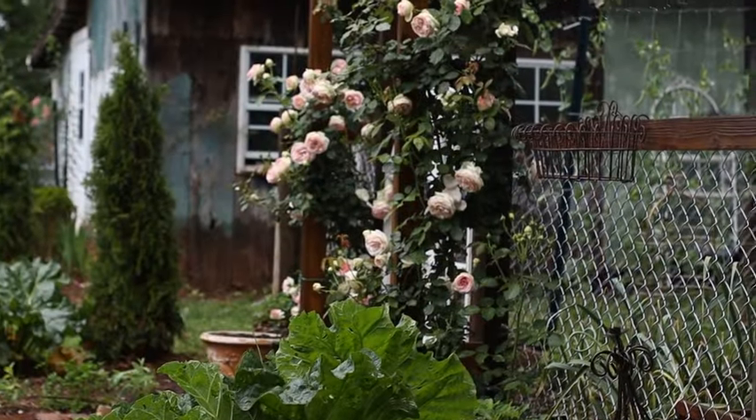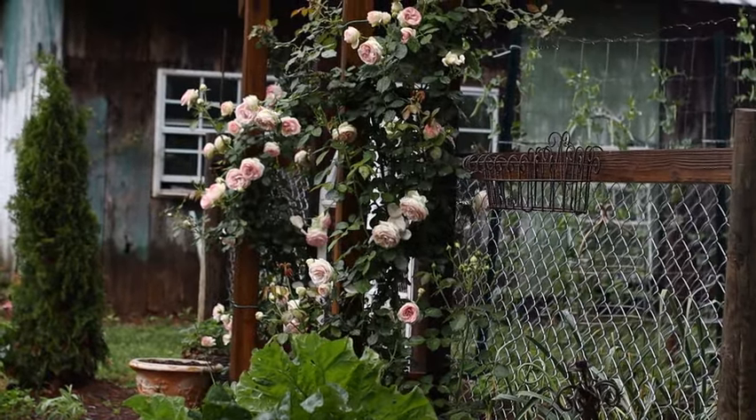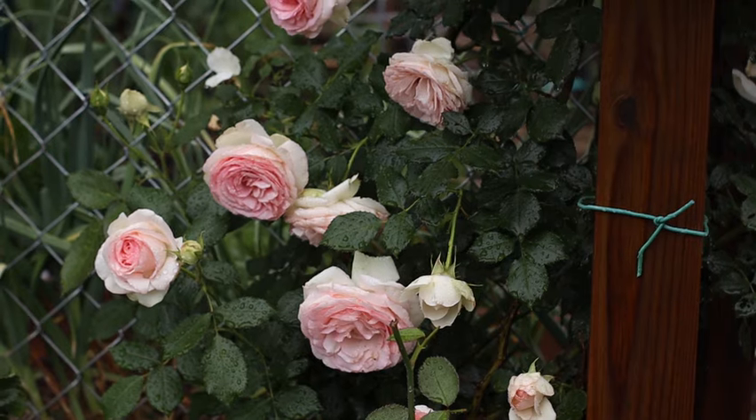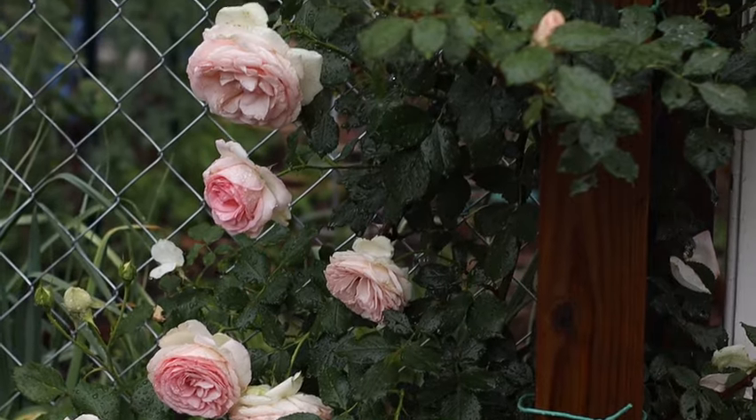I have these beautiful Eden roses on either side of the arbor and I lost one last year, and the other one I had to cut way back. We had some septic work done in the passageway between the vegetable garden and the circle flower bed, and somewhere along the line the roses died and the other one needed to be cut back.